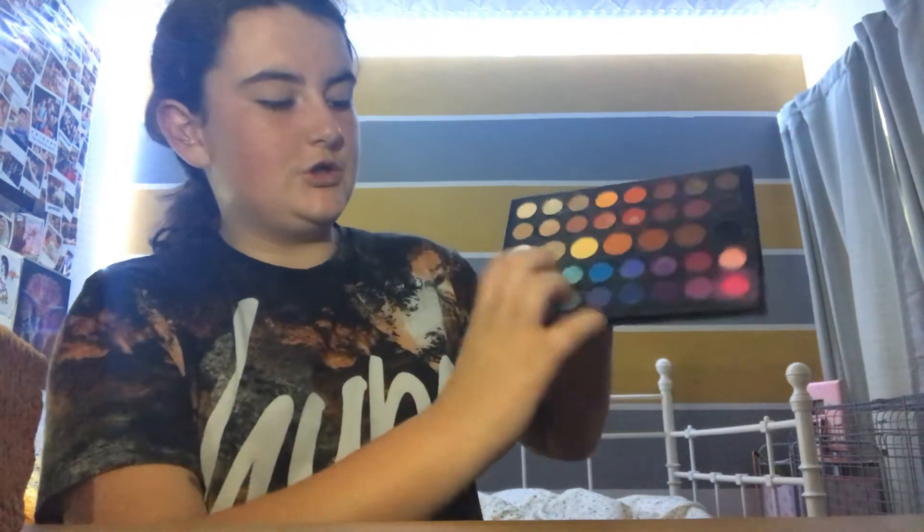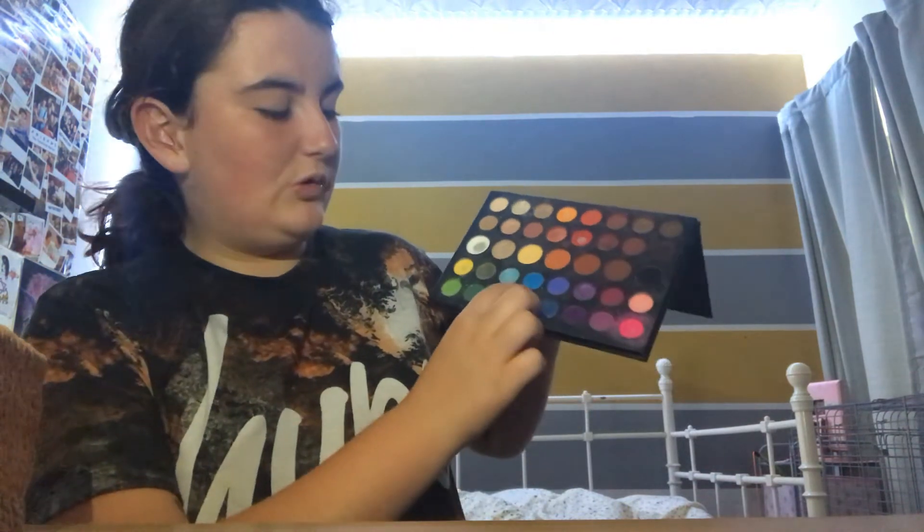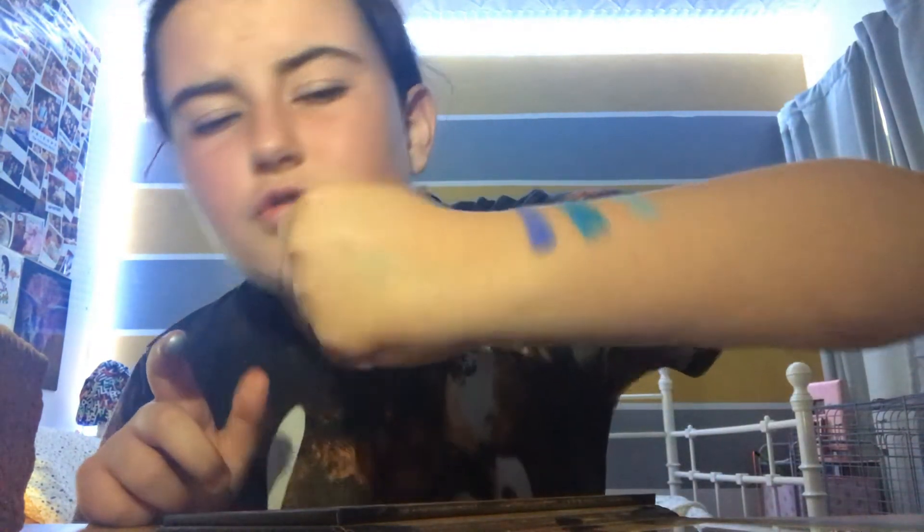Now we're gonna go for the other side of my arm. There's this shimmery blue — a dark bluish — and this purply blue. The shimmery blue is very shimmery and very pigmented. This other blue is very pigmented. And this purply blue, which I don't think I've used before — very pretty, very Elsa. I might do a video with that. The blues are gorgeous, and I think I've already done a blue video before but yeah, that is gorgeous.